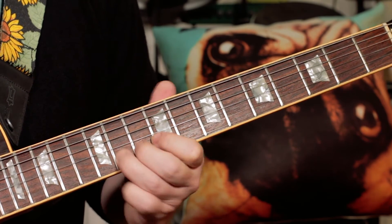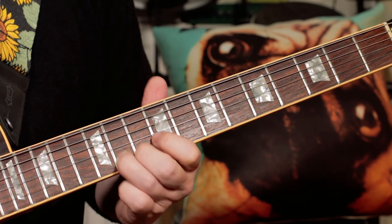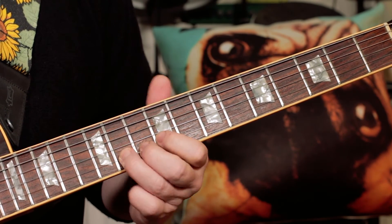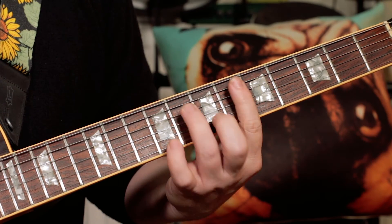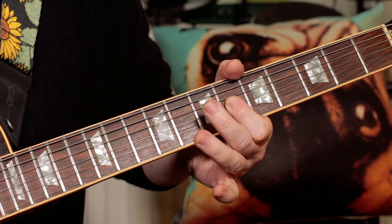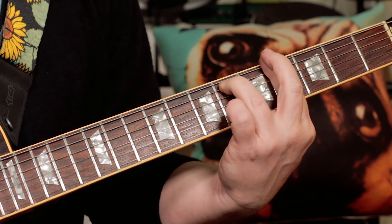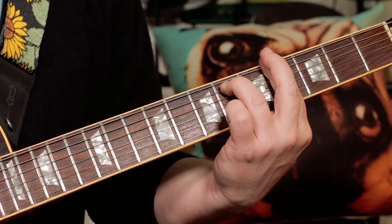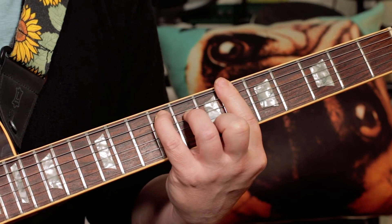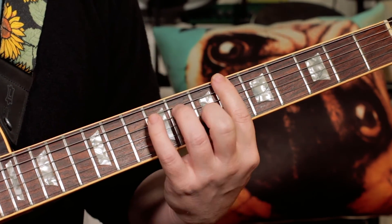There are a couple of hammer-ons in there — I'm hammering from D flat to E flat, A flat to B flat, and then repeat. Then taking us back into the main verse with an F sharp with a B flat in the bass.